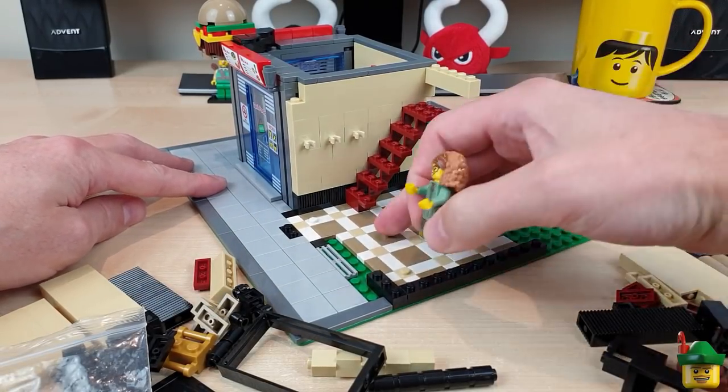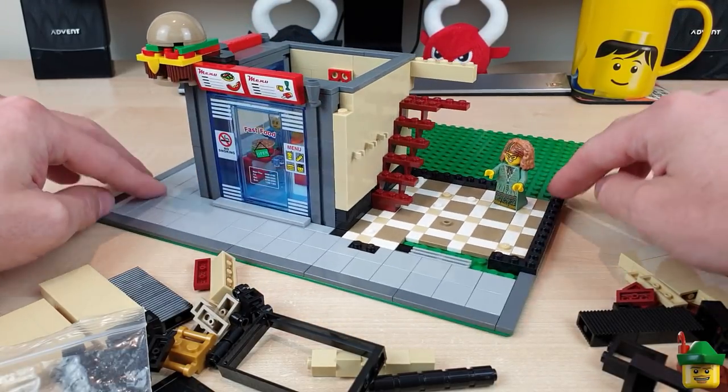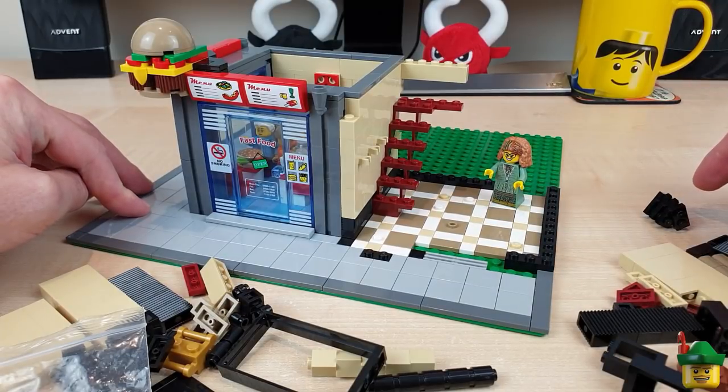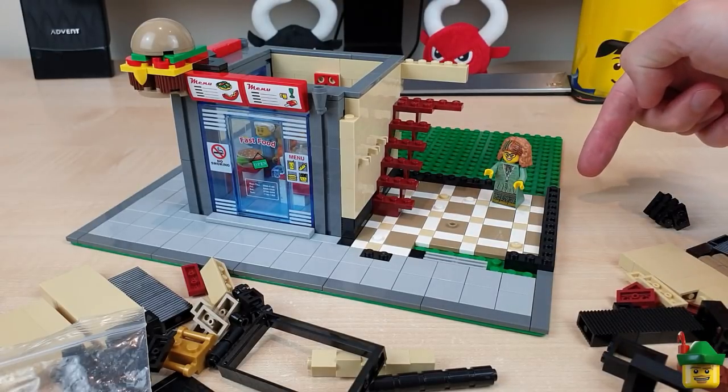I've got enough space for a jumper to support a customer and our shopkeeper. I think next we should probably do the back wall — let's do that next.